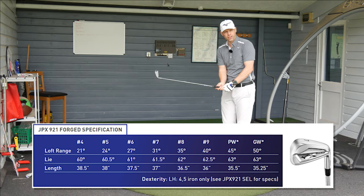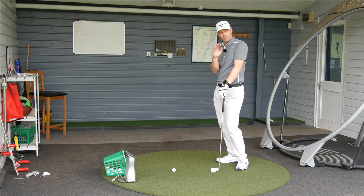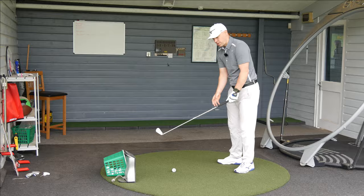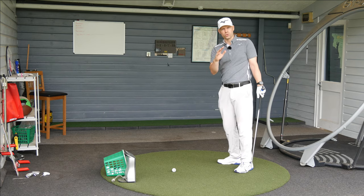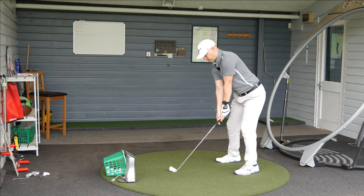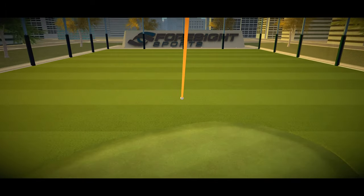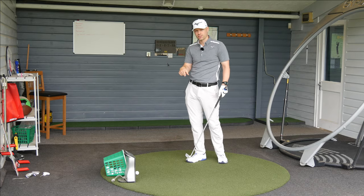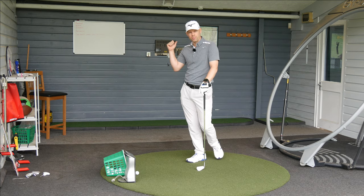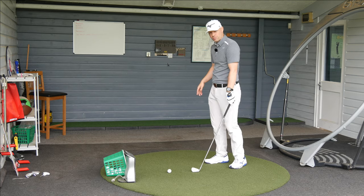The loft is about one degree stronger than last year and the numbers do seem to go up. Mizuno have changed the technology in the JPX line — within reason apart from the Tour, they're always trying to help ball speed, launch, carry, and peak height. Just done the Tour: this is different to the Tour, it's not as soft as the Tour, but the Tour is grain flow forged. Let's go inside for my custom fitting review — hit a load of shots with my Vice Pro premium golf ball and see how it works.